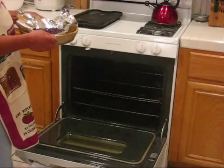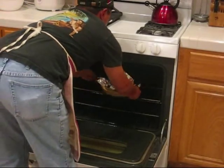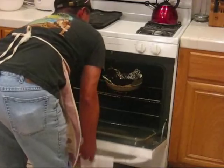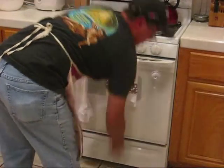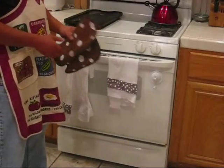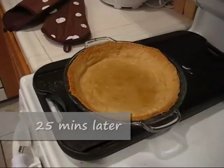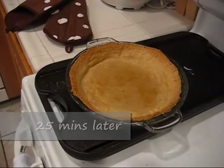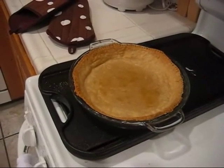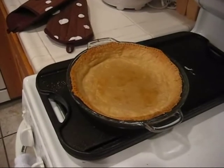We've preheated the oven to 350 degrees. We'll go ahead and stick our pie crust in there. It should take about 15-20 minutes or so for it to turn golden brown. We just took the pie shell out of the oven. We'll let it cool, and in the meantime we'll get started making the pie filling.